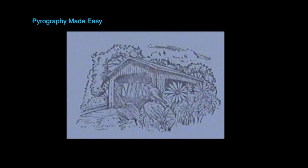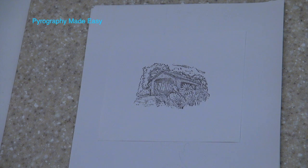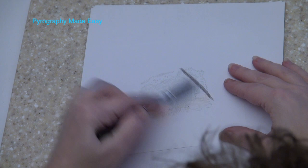Instead I always stamp on the paper first. Once I have a good impression I let the ink dry for a couple of minutes. Then I flip the paper over and coat the back side of it with a graphite pencil. Now it is ready for tracing onto whatever surface you'll be burning on.